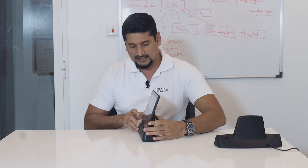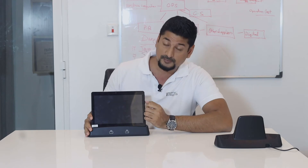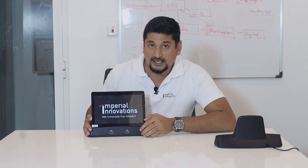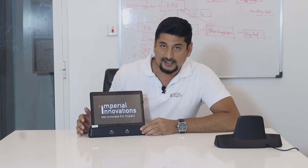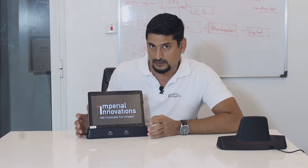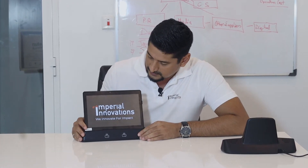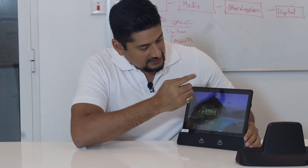Let's switch it on and give you a quick tour of how this product works and looks like. It takes up to 15 seconds to boot up the whole tablet and then you're good to go — within a few seconds you're ready to use.